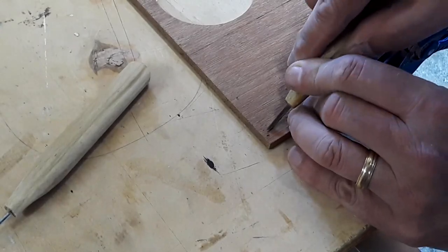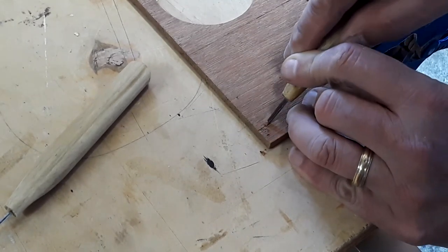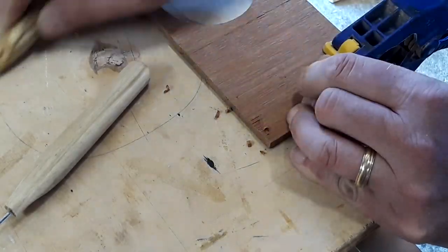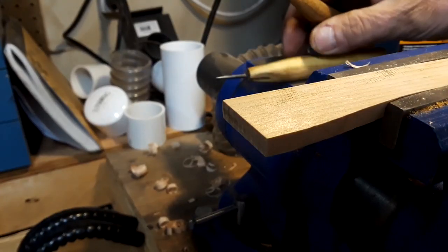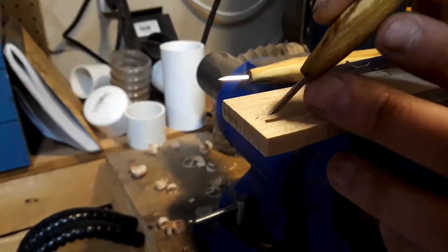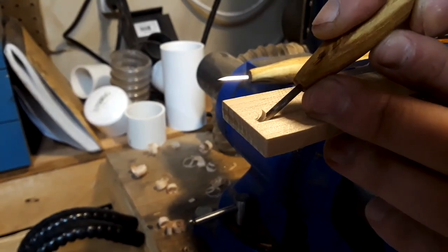And now for the test — and they seem to cut just fine. The one with the longer bevel tends to dig in, so it takes a little more practice to get right. I don't know if there will be obvious uses for each type of bevel when they go into use, but I can always come back and modify them if need be.